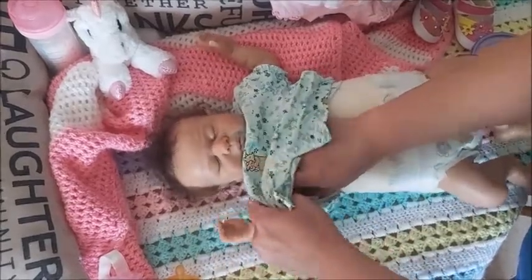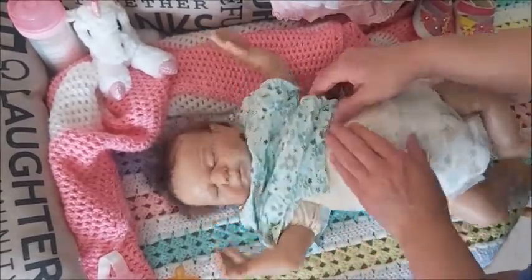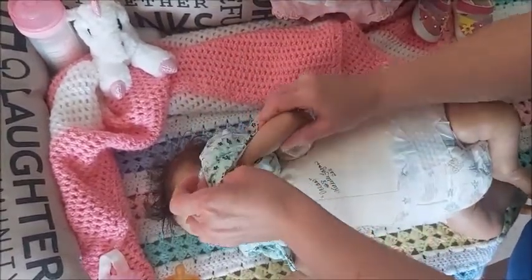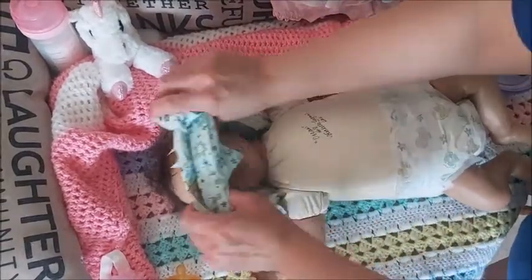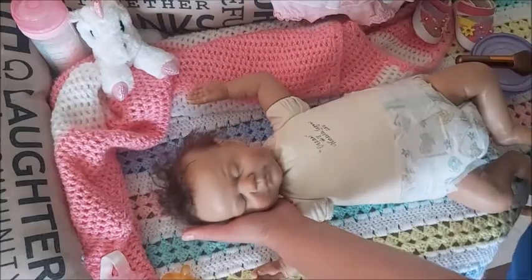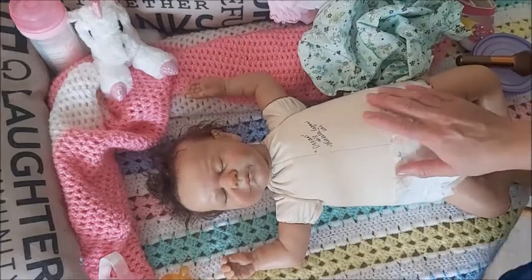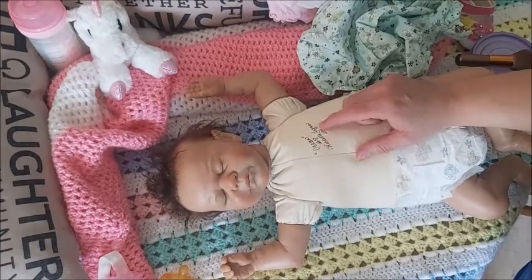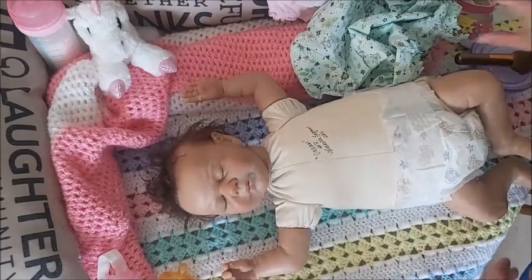I purchased her from eBay — she was my second purchase from the States, and both times were so expensive for me as a Northern Canadian that I only buy dolls within Canada now. Here is her original body, and it's signed 'The Ocean No. 8 by Michelle Fagan, 2011' — I thought it was 2012, but it's actually 2011.